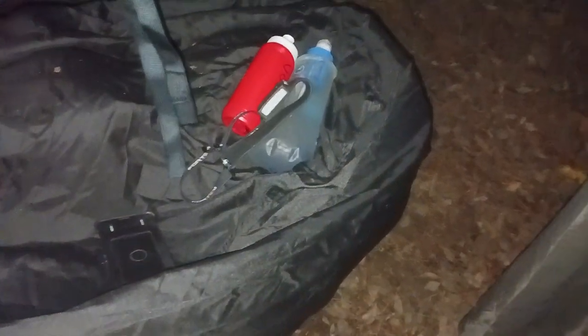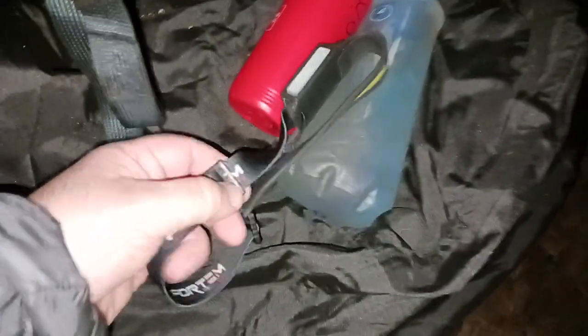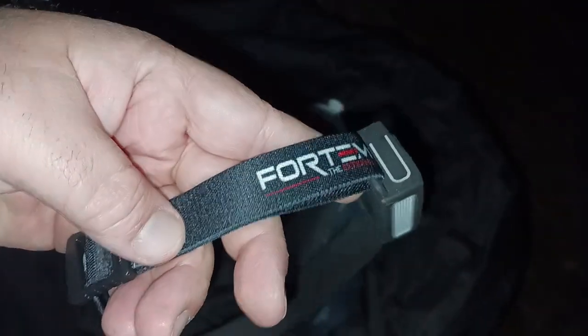What is up, all you awesome and amazing people on YouTube? The Old Coot here coming at you with another exciting video. This is the Fortum rechargeable headlamp.